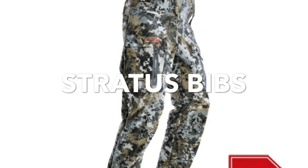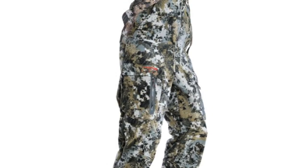Welcome to Field Series Review. Today we're looking at one of my favorite additions to the Sitka Whitetail line from 2019: the Stratus Bibs. The Stratus Bibs are one of my favorite upgrades that Sitka has made to the Whitetail line in the last few years.